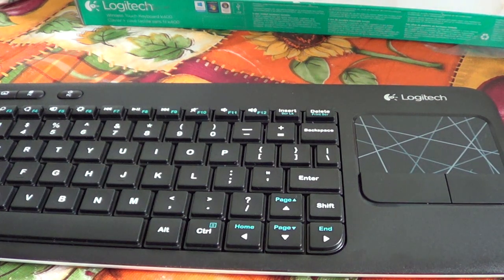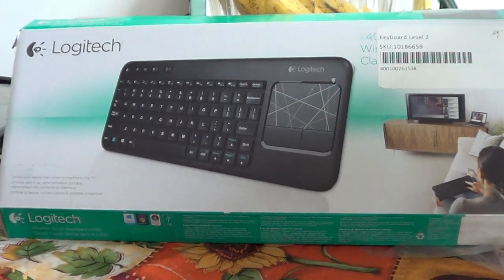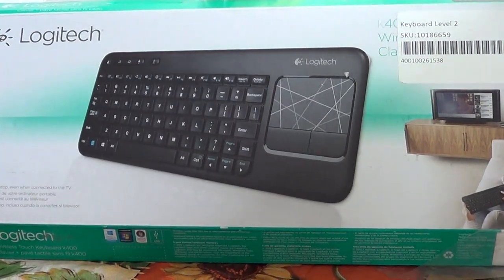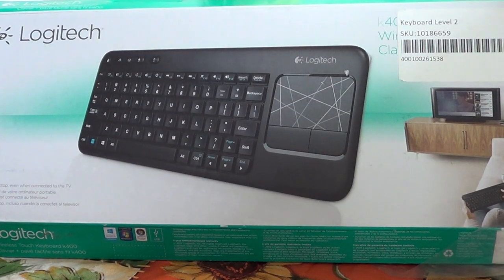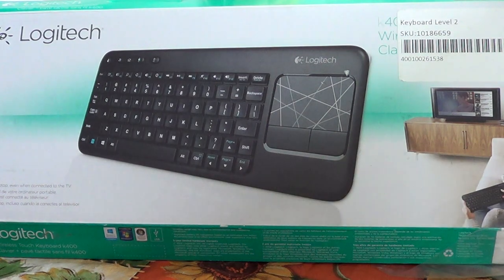The Logitech K400R wireless touch keyboard is a great little device. If you want an all-in-one package and don't want to worry about a separate mouse, this is the package to go with. It's very nice quality and extremely light. I hope you enjoyed this video — thanks for watching and hope you come back to the Gadgets Channel. Bye-bye!